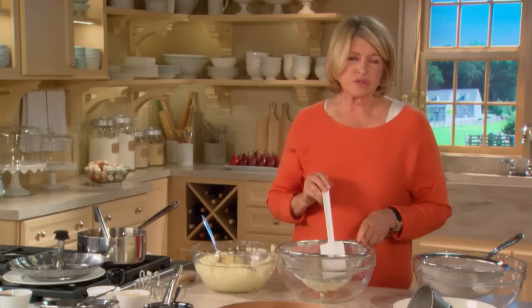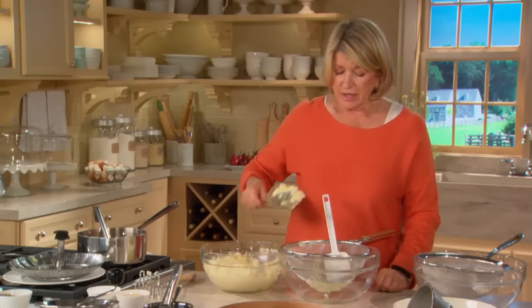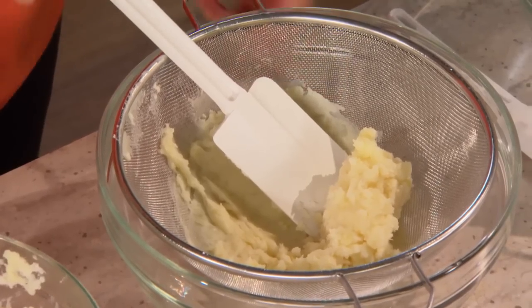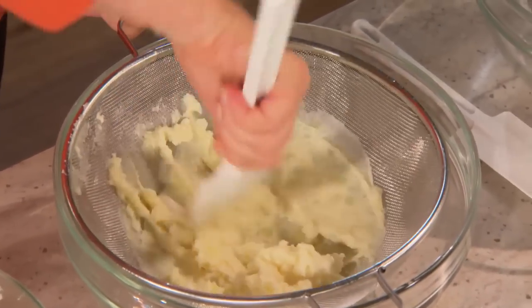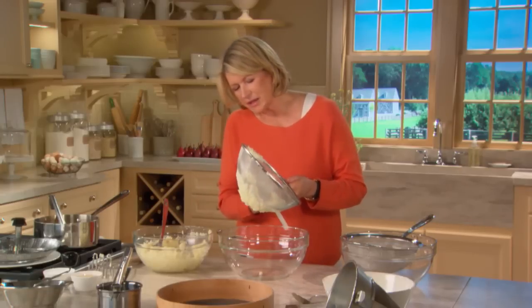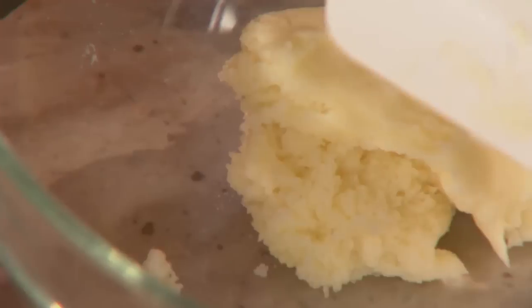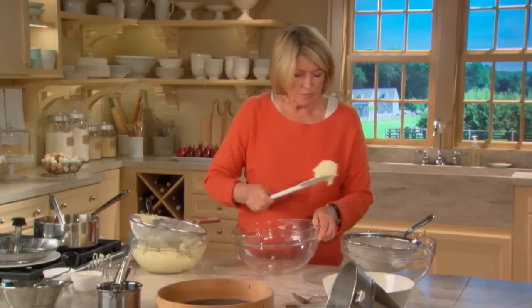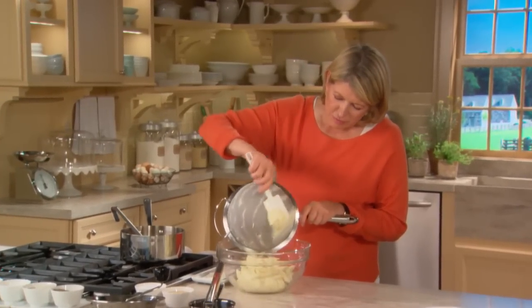Very important: don't think you can use a food processor or a blender — they are way too vigorous and will make glue out of your potatoes. They cause too much starch to release and a gluey texture results. But look what's coming out: a very fine textured puree. This now goes right into the finer strainer for the last pass through the sieve.